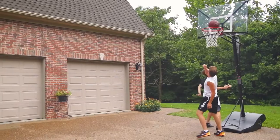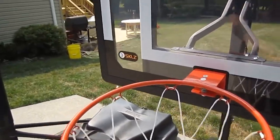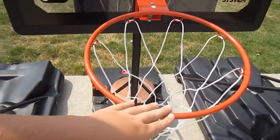That's why we are bringing you the 5 best portable basketball hoops in this video. All of them are proven to be some of the best in the market. Let's find out why.